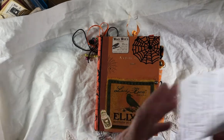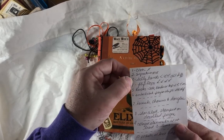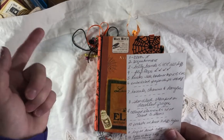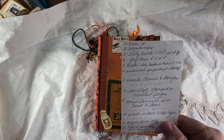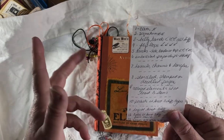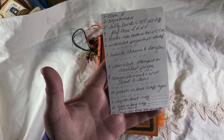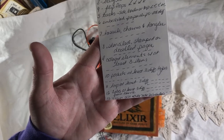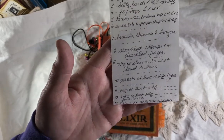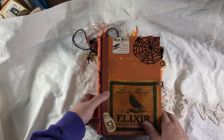Let me just go over the challenge real quick. We had to do a cover, two signatures, three belly bands, four flip-flop things, five tucks, six embellished paper clips — all of them had to be different — seven tassels, charms, and dangles, eight stencils and stamped doodle pages, nine collage elements with at least three different items, ten pockets with at least three different, eleven tags with at least three different, twelve tabs with at least three different, and thirteen journaling cards in different sizes and shapes.